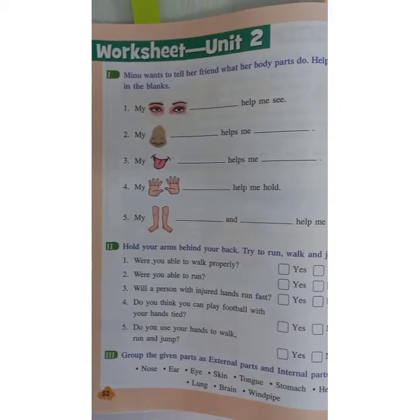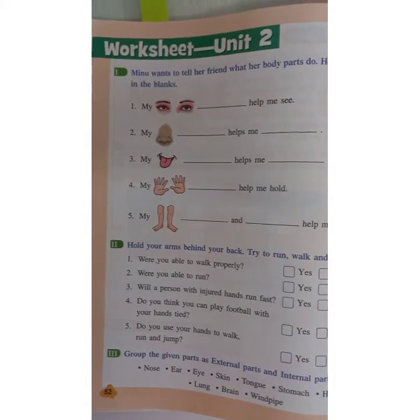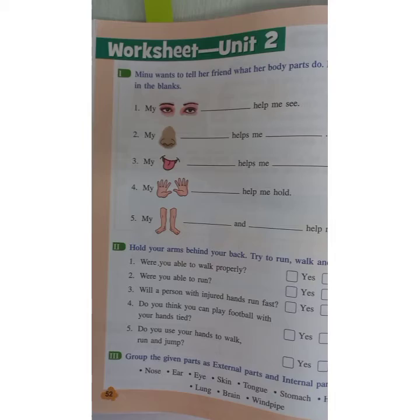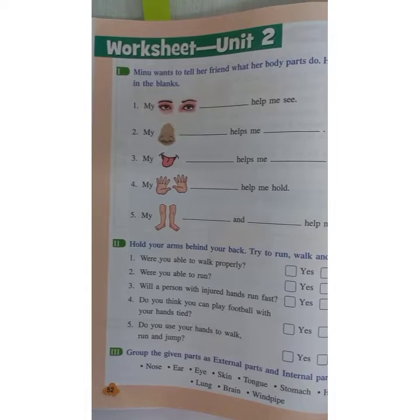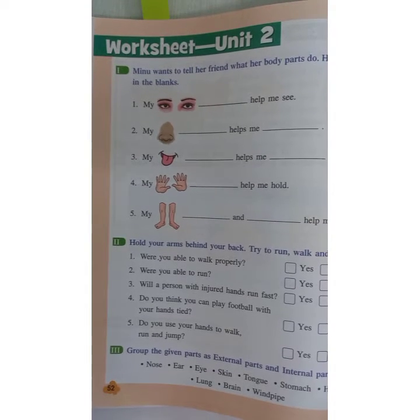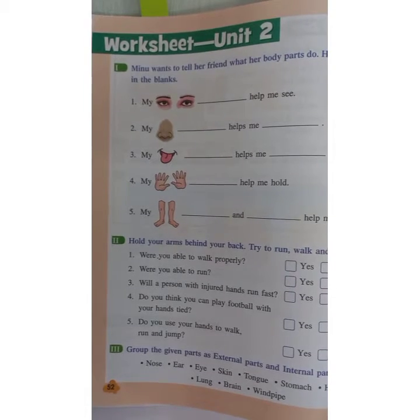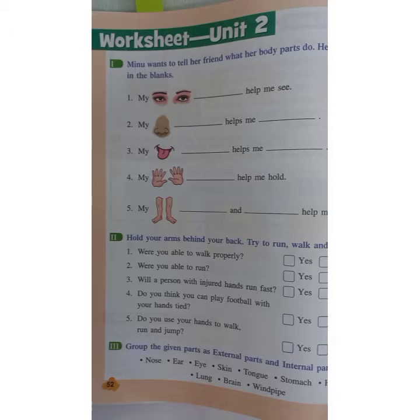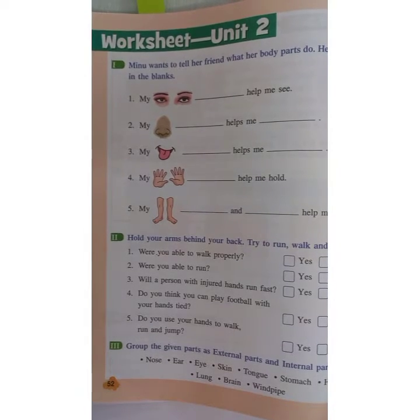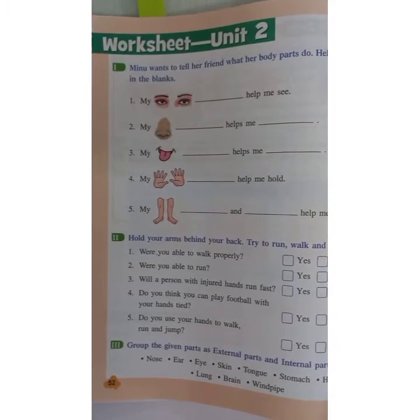I hope you all are ready with your notebook and textbook. If you are not, I am giving you 10 to 15 seconds to collect it. 3, 2, 1, 0. Your time is over.